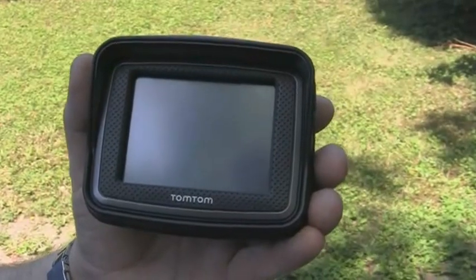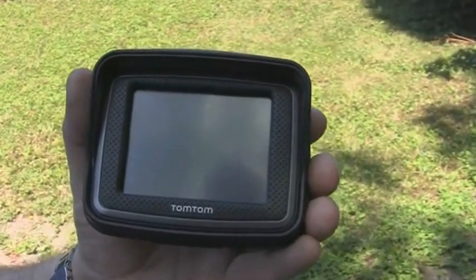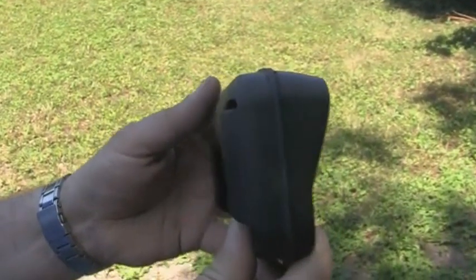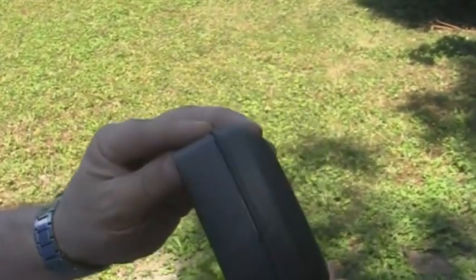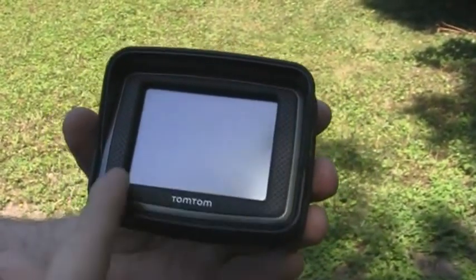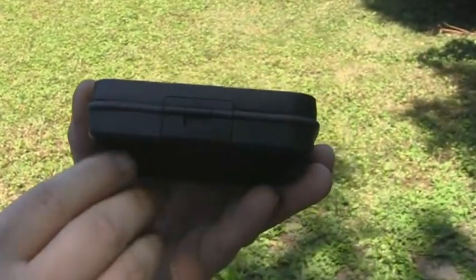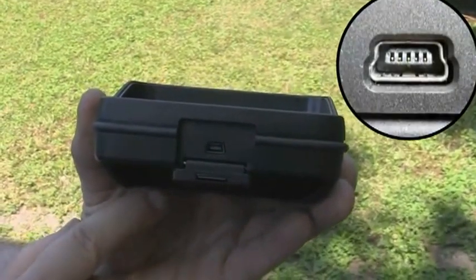Le TomTom Urban Rider reprend la même coque que le TomTom Rider 2ème édition. Ses dimensions, hauteur, largeur et profondeur sont relativement importantes. C'est un look d'ancienne génération mais qui reste tout à fait agréable. Ce GPS dispose d'une diagonale d'écran de 3,5 pouces. Sous le GPS est dissimulé un petit clapet dans lequel se trouve un mini connecteur USB et une LED.